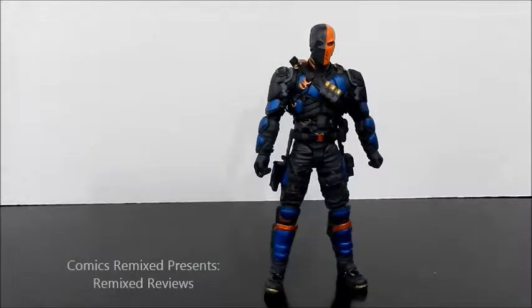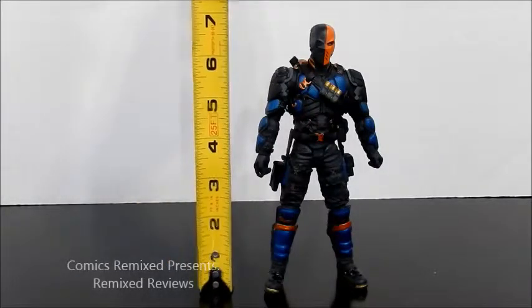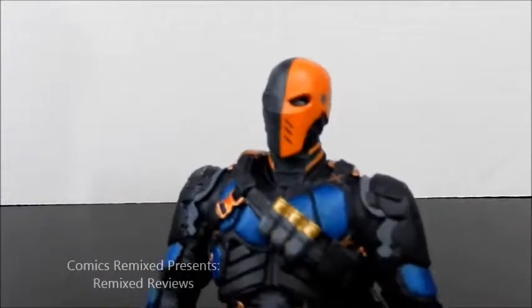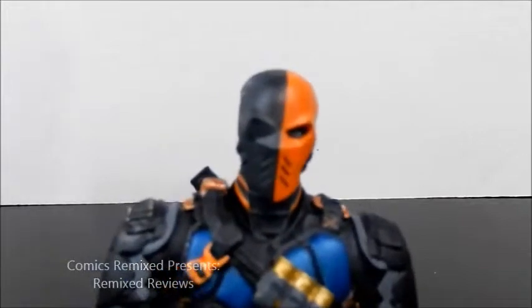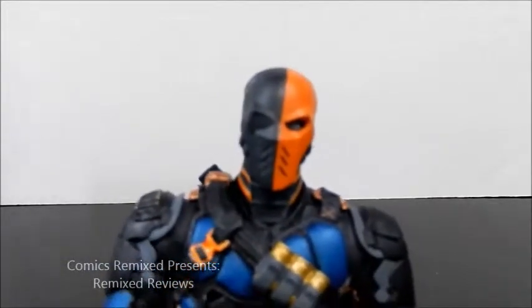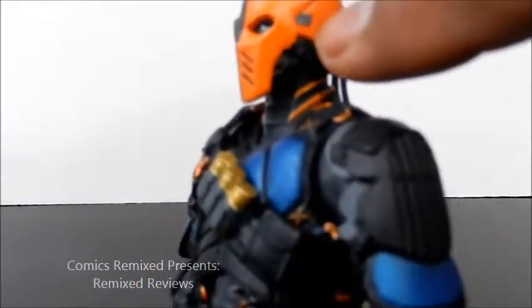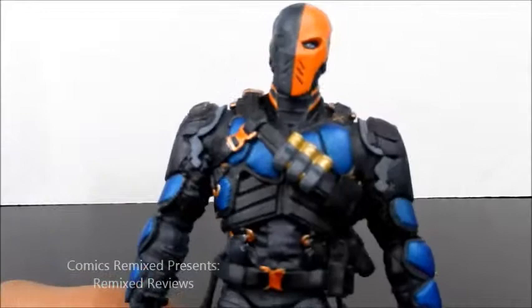Right off the bat, without even messing with him, I think he looks awesome — it's a great looking figure. He stands right at 7 inches tall, which is good because I thought he was going to be a little shorter. He's got a great sculpt and great head design. I like that eye you can see — it's looking right at you, looks pretty menacing. I like the clean line across the paint job, and he has a great little clipping detail on his face mask.